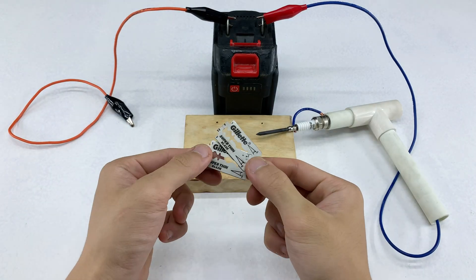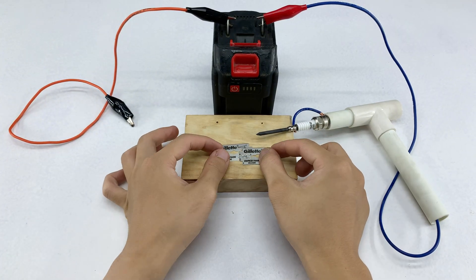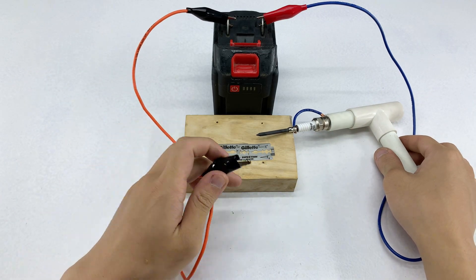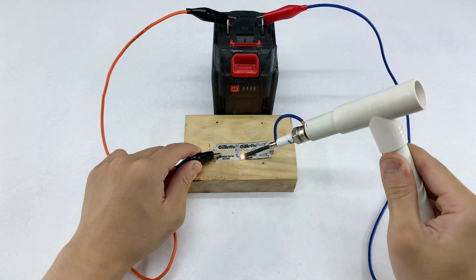I started welding with two thin razor blades, and I think this first test will be fairly easy to carry out. Honestly, this mini welder is really only suitable for small, manageable metal pieces — perfect for craft projects or small DIY experiments where high power isn't required.